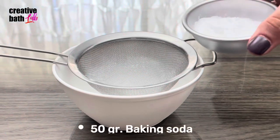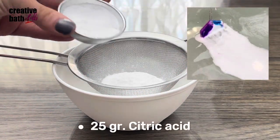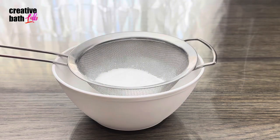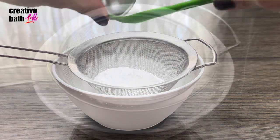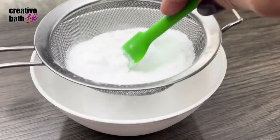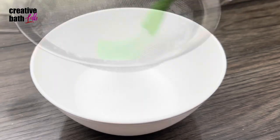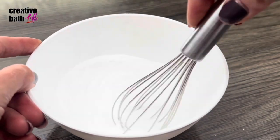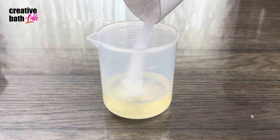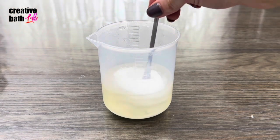Now mix the dry ingredients separately. The dry ingredients create action in the water. Add the dry ingredients to the white, uncolored, liquid butter mixture and mix well.